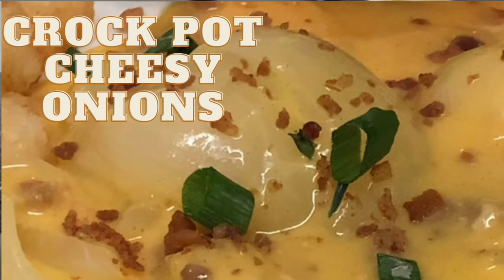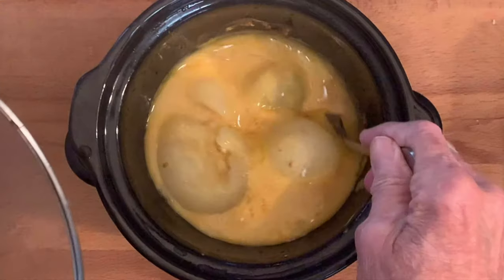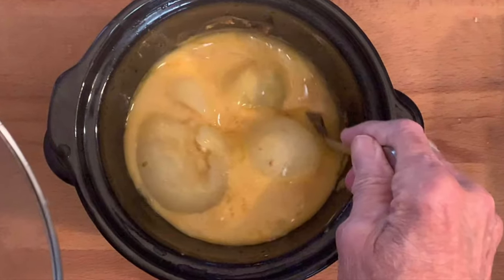Hey y'all, tonight I'm going to show you a super easy and delicious side dish — cheesy onions — and we're doing it in the crock pot.